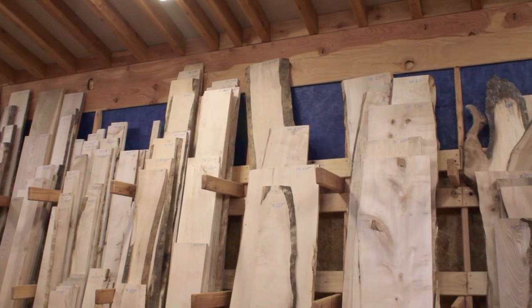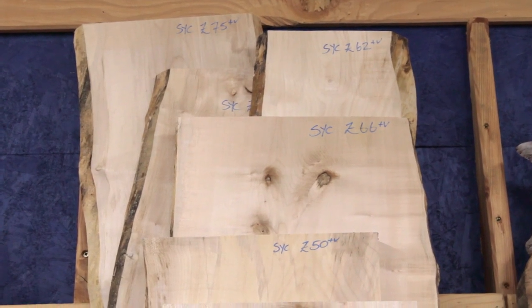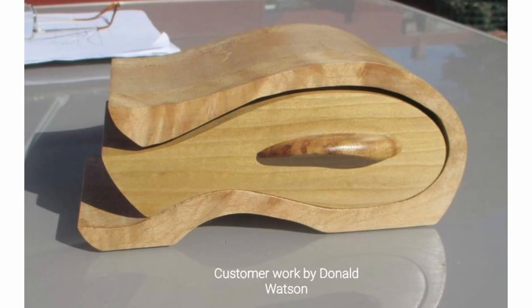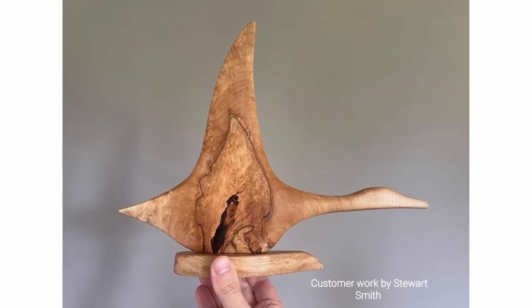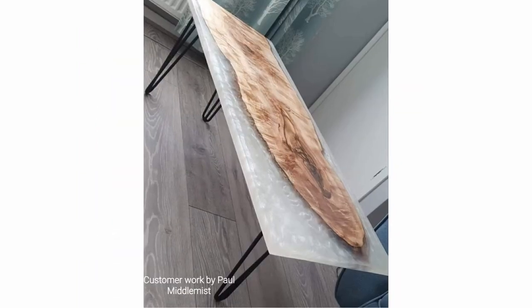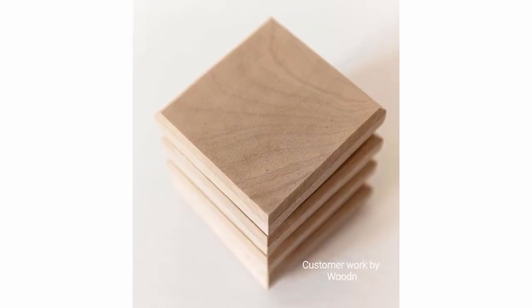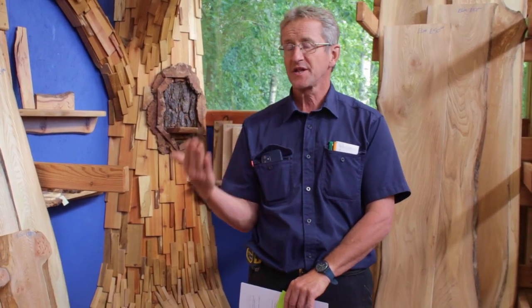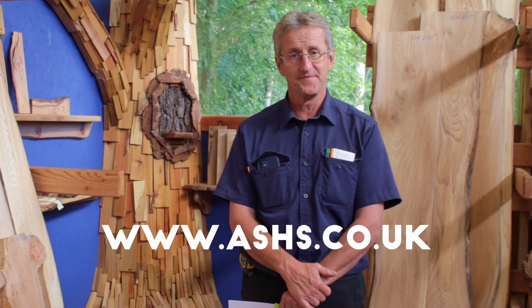Sycamore is a great and versatile timber and it often gets undervalued and underappreciated in a woodworking context. We process quite a lot of it here at Scottish Wood and it's a popular one with the customers. I hope you found that useful. If you'd like any more information about hardwoods — how to saw them, primary processing, secondary processing, that's machining, seasoning, kiln drying, how to grade it, how to value it, and also how to grade and value hardwood logs — then go to the ASHES website, that's ashes.co.uk. Thanks for watching.